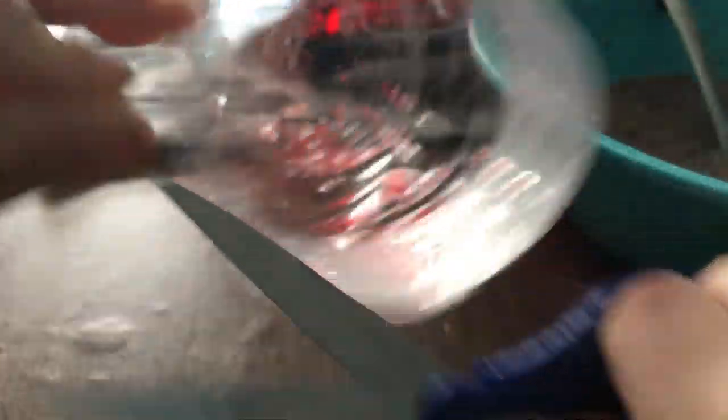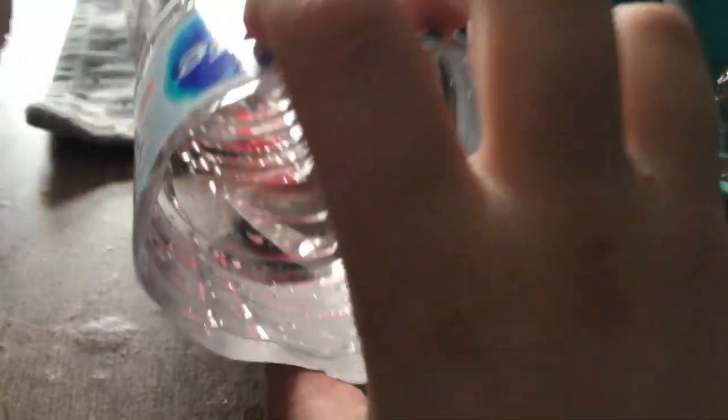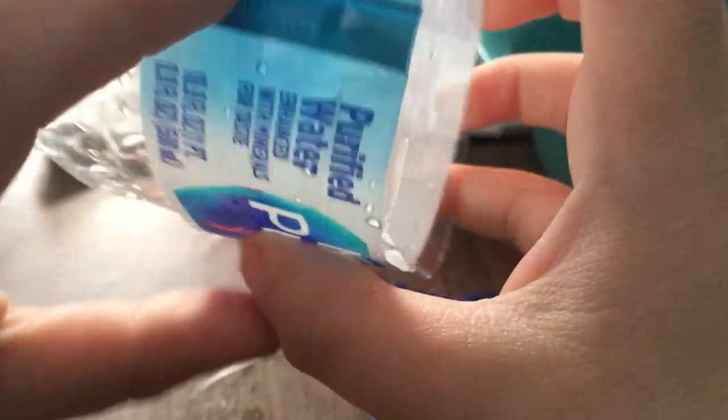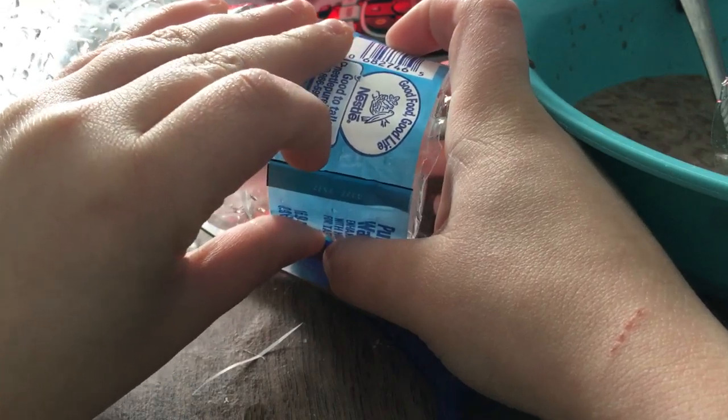You can take the logo off after or before. And then we put them back — you can see. Got the hole but it's not that even, so let me get it even a little bit first. I'm going to take the tag off, so I'll find it and take that off.